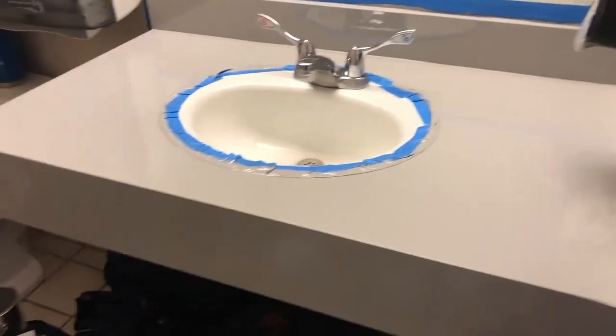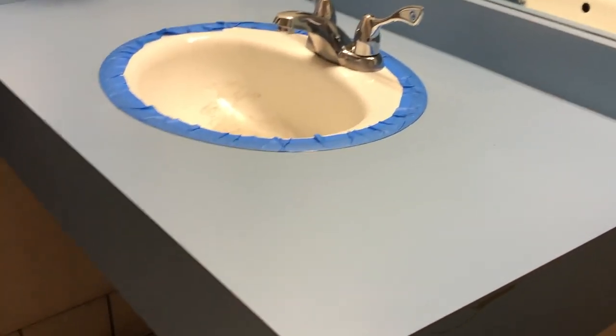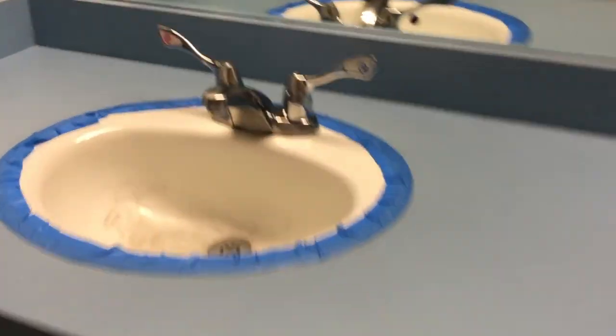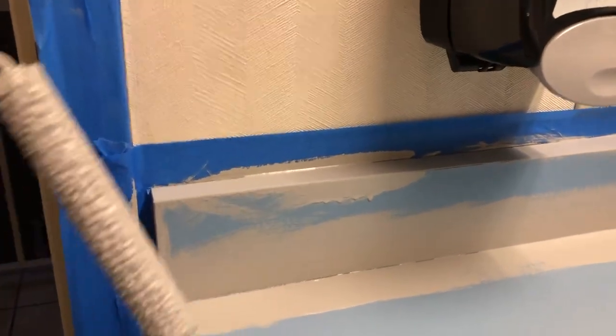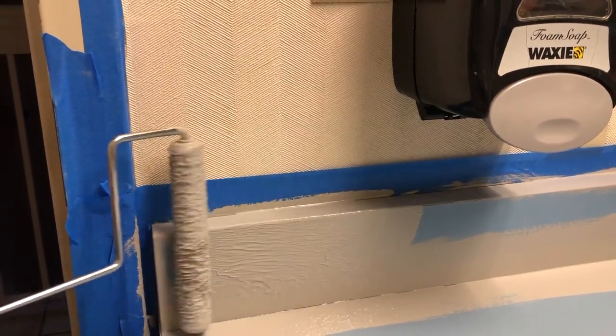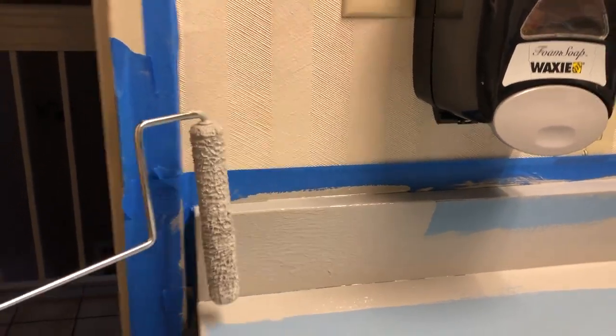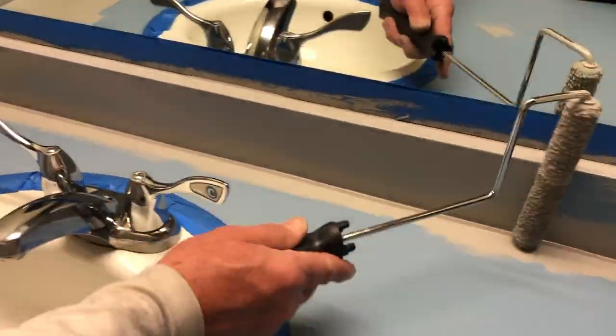This is the first coat — it's turned out great. Now we are going to do the blue countertop and paint it gray as well. You can see there are some drips on the side, so get to those fairly quickly and roll or brush them out. We also have some fuzz from the paintbrush that got in here, so just get it out and then reroll.